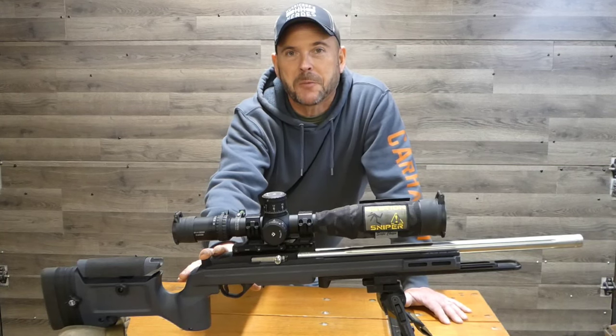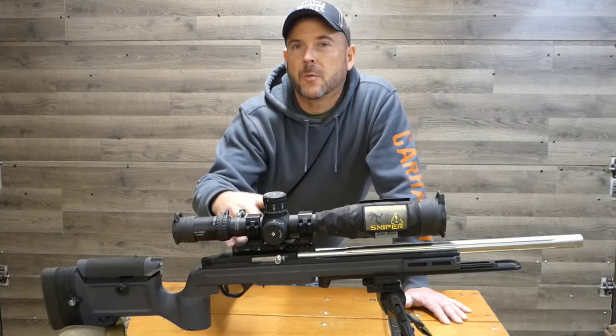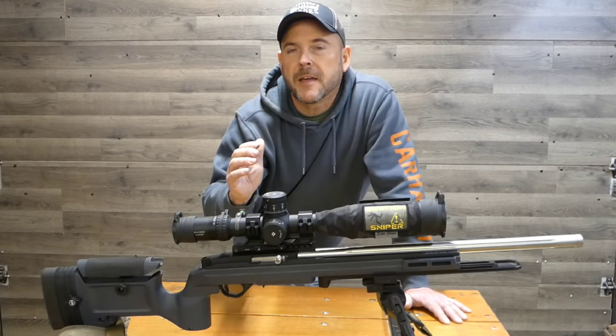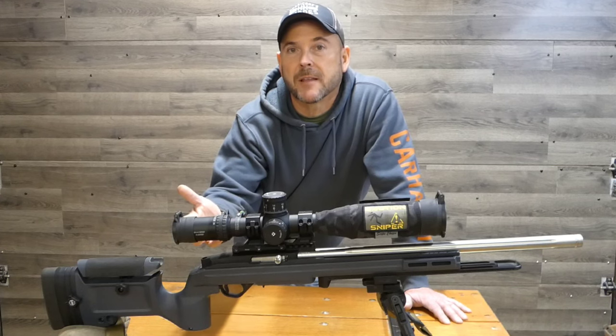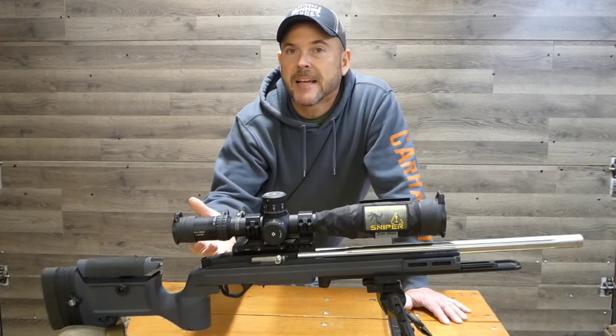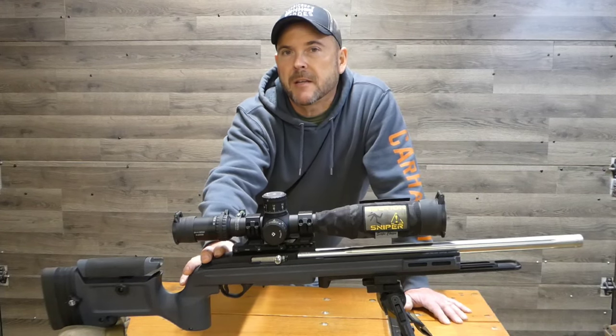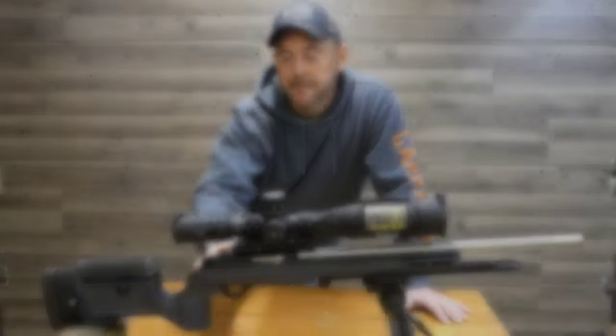I do wish it was a little bit more accurate. I figured that paying the higher dollar you would get tighter groups than something that was less than half the cost. Not the case. But it is a beautiful rifle and I do enjoy it. Let's go to the next one.